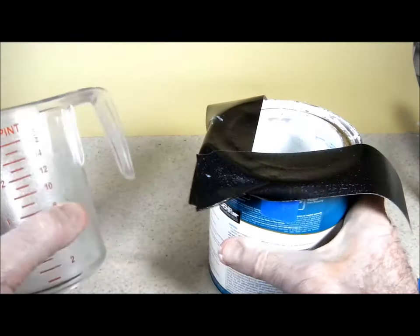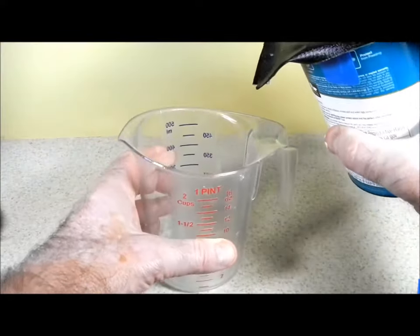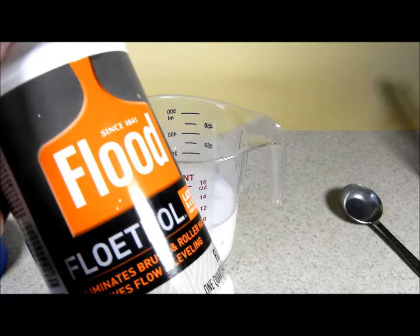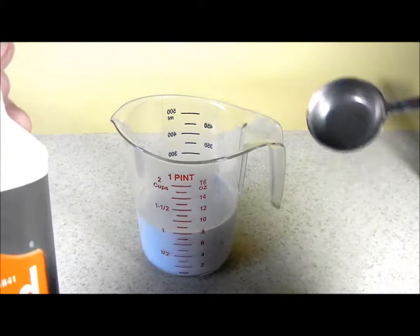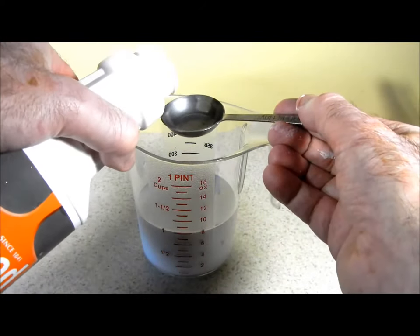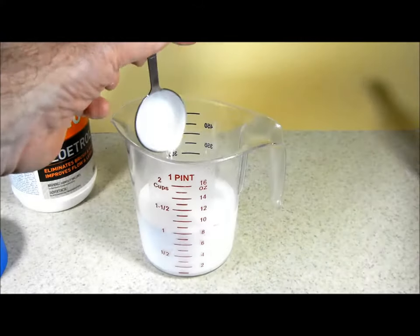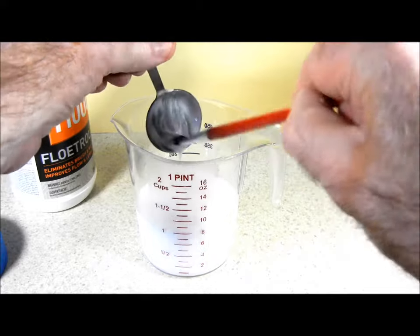Now I'm ready to pour my 8 ounces of paint into my cup measure. I've shaken up the Flowtrol bottle and I'm going to add 1 tablespoon, which equals a half ounce, to the 8 ounces of paint. I take the brush and make sure it all goes in there.